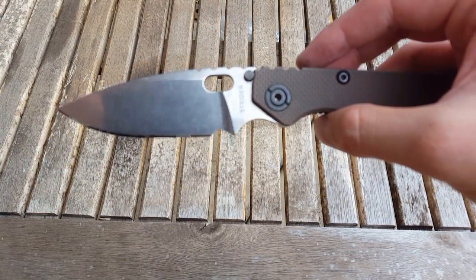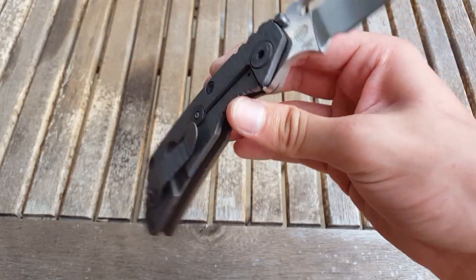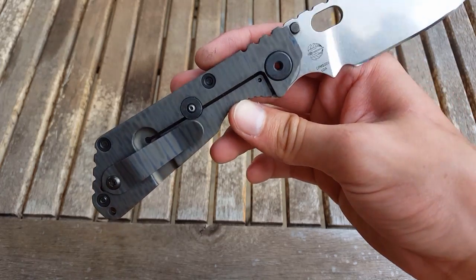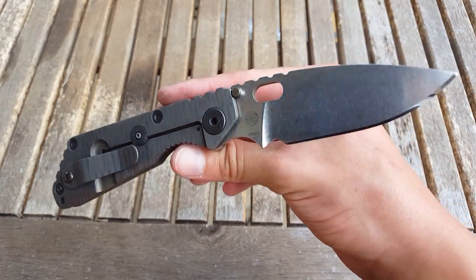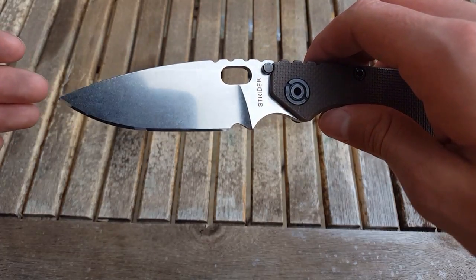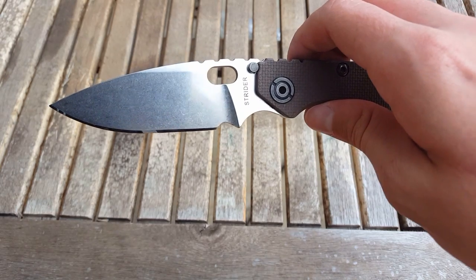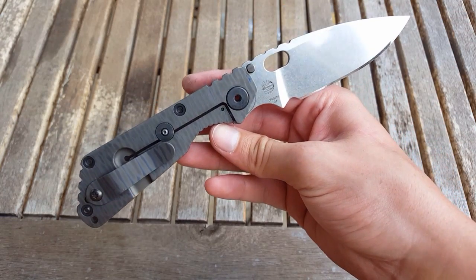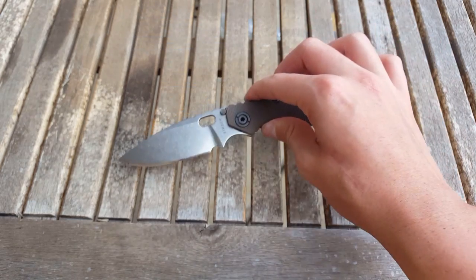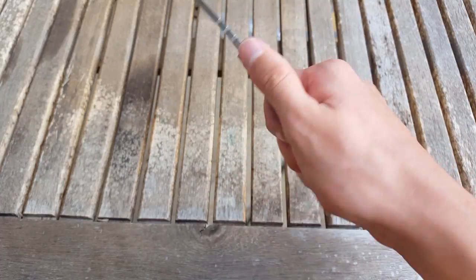So here we have a look at the blade, and I really like this configuration because a lot of the times when you see a flame titanium handle, you have a tiger stripe blade. I'm really thankful and happy that I was able to get the configuration with just a stonewash blade.